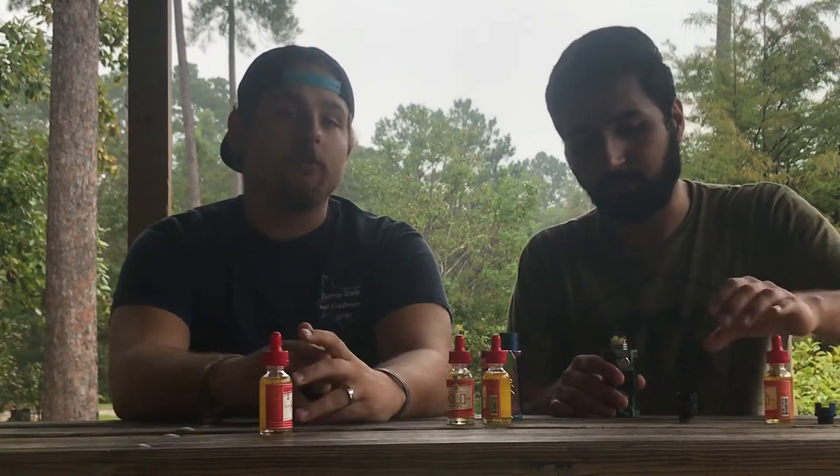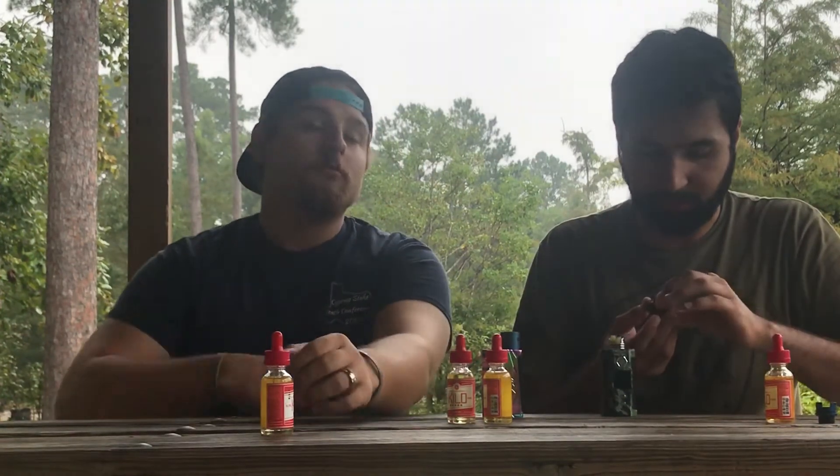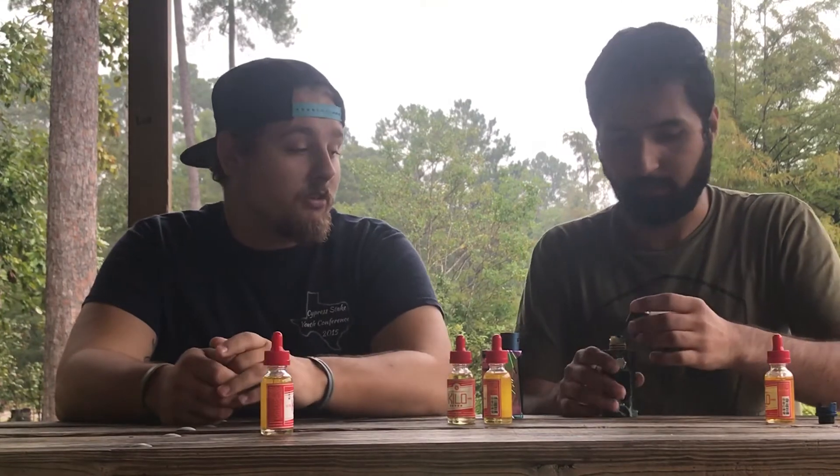It was really smooth. I kind of forgot about it, but I know it was good — that's for sure. By far the best strawberry juice we've tried.